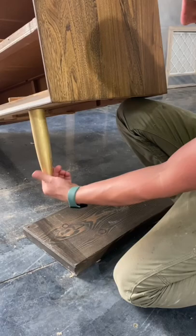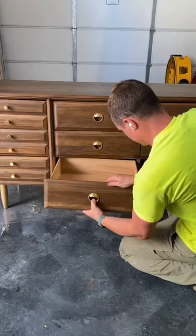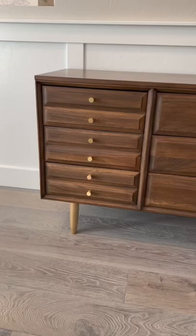I put the legs back on and the drawers back in, and voila, everything's done. Here's the finished product. What do you guys think?